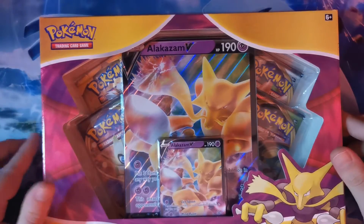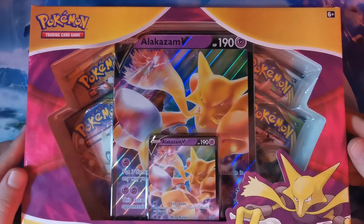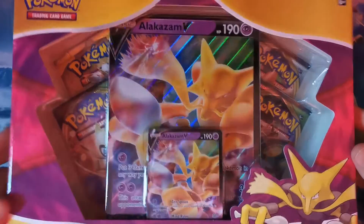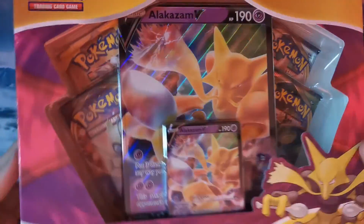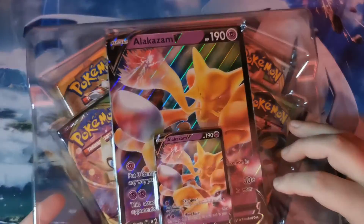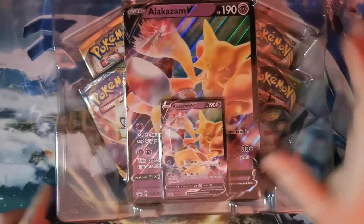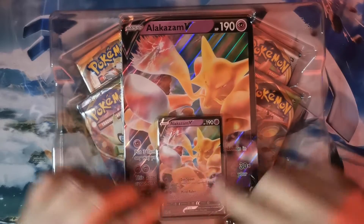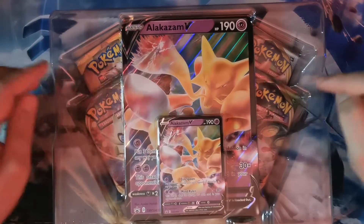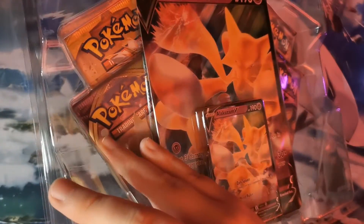On first inspection, it is quite a tidy looking box. We've managed to open it, so I'm happy with that. As you can see, it comes with the Alakazam Bee card, the Alakazam Bee Jumbo card — which is a lovely one for the collection — and four packs there behind.